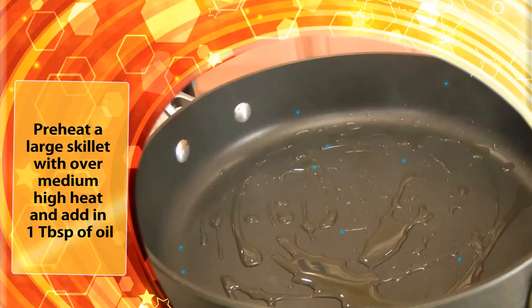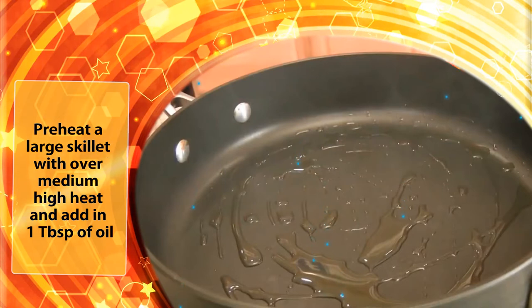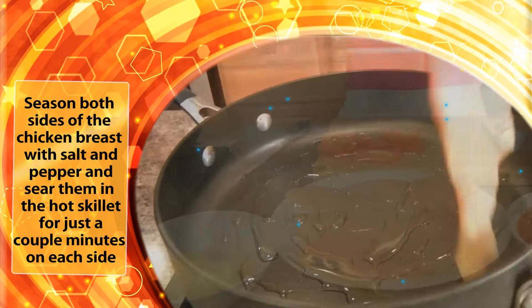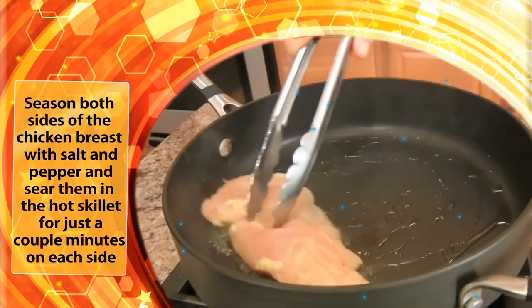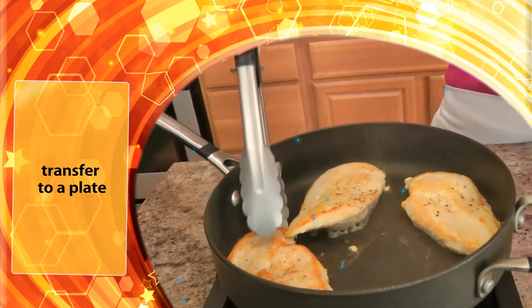Preheat a large skillet over medium-high heat and add in 1 tablespoon of oil. Season both sides of the chicken breast with salt and pepper and sear them in the hot skillet for just a couple of minutes on each side. Transfer to a plate.